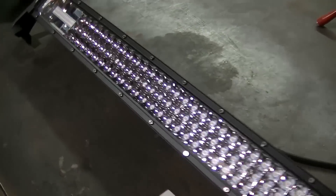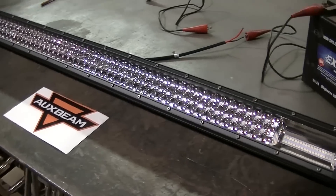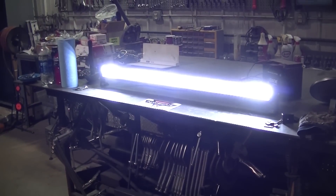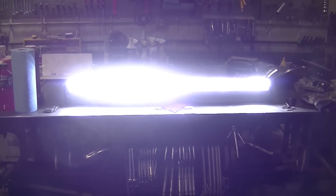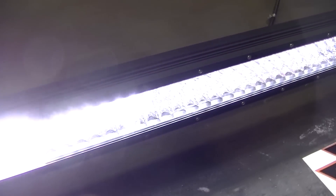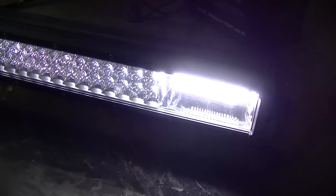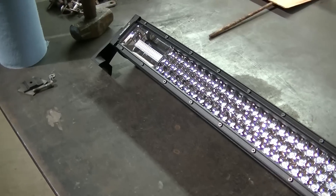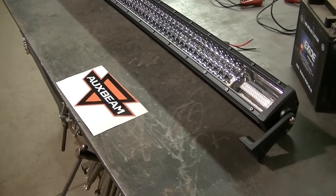This is supposed to be a lot brighter than a standard two-row light bar, so I'm going to hook it up to the battery and we'll see what she looks like. That's what she looks like — I'm not really looking directly at it because that is super bright. You can see it's a super bright light bar.